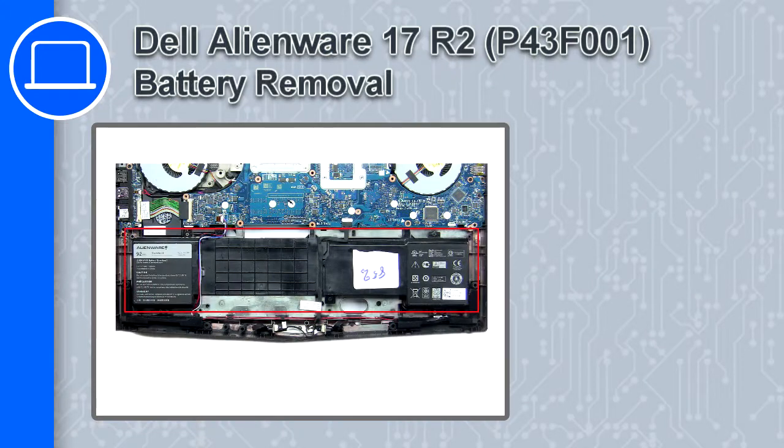Hey, what's up, this is Ricardo and in this video I'll show you how to remove the battery from a Dell Alienware 17 version R2.